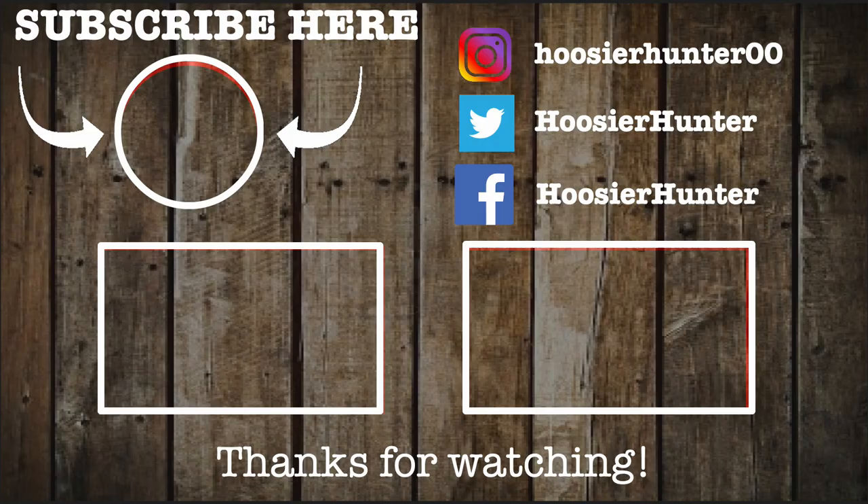If you guys are in the market for a new everyday carry gun belt, take a look at Core Essentials — I'm going to put a link to their website down below. Make sure and use the discount code HoosierHunter10 and that will get you 10% off of anything and everything on the website. They've got everything from fashion belts, gun belts, sunglasses, wallets — a little bit of everything. So make sure and take a look at Core Essentials; they make some great products. Thanks to Core Essentials for sending this out for review. As always, I appreciate you guys watching — make sure you like this video, subscribe to the channel to see more future content. Happy hunting, be safe, see you guys!